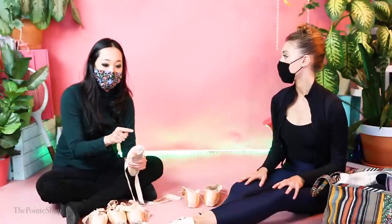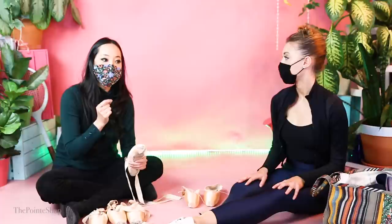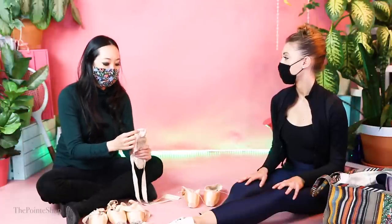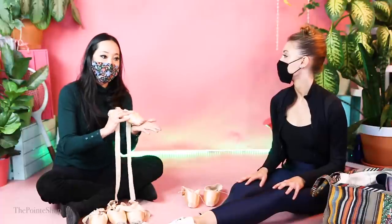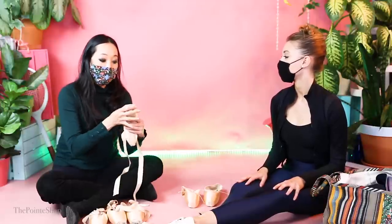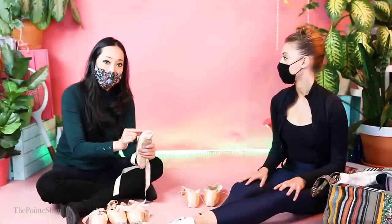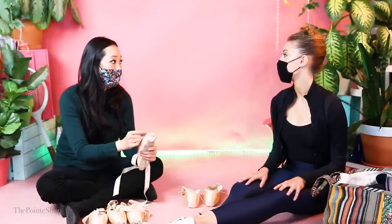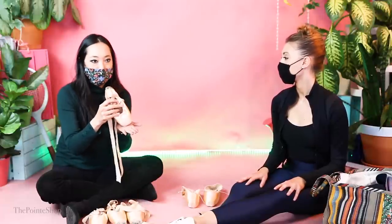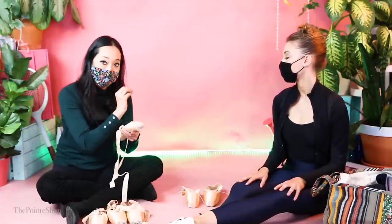The darning trick is really helpful for everyone, but you have to understand how you are. Some dancers only darn on the bottom because they want to feel when they get over that edge and don't want to fall back. Some dancers like the roll through so they won't darn the top at all, and some dancers will darn all the way around and maybe go double in certain areas. So if you know that you either bevel or sickle and you want to push to the other direction, you can darn heavier on one side over the other. It all depends on the individual tendencies of what you do on pointe.